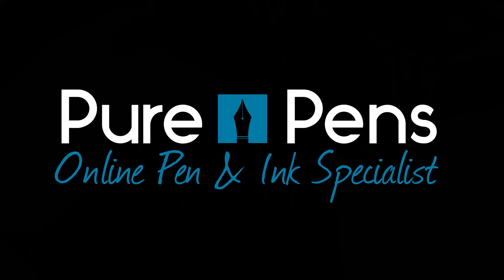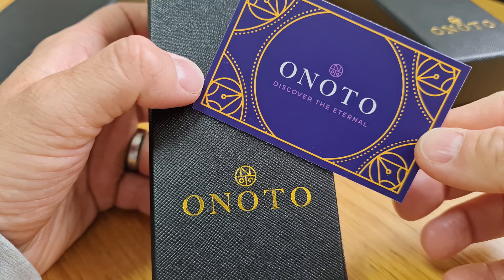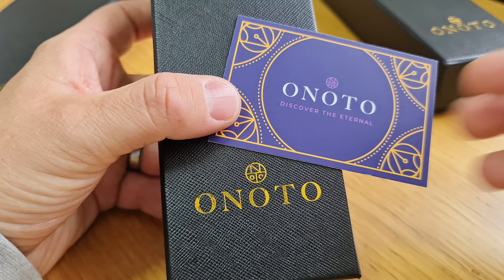Thank you for joining us for our next video. We are going to show you a new brand and a new product to us from Onoto, an English fountain pen manufacturer. They've got quite a history — they've been around since 1905. They brought out the first self-filling fountain pen. They've produced pens for several years, then there was a bit of a hiatus where no pens were in production. They've been revived relatively recently, so you can read about their history online if you want more detail.